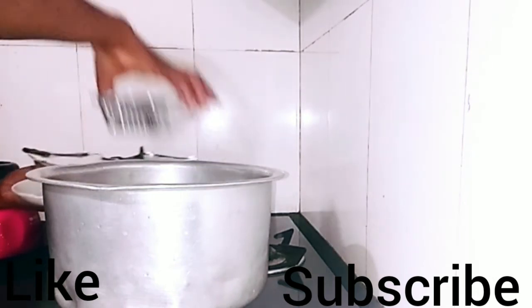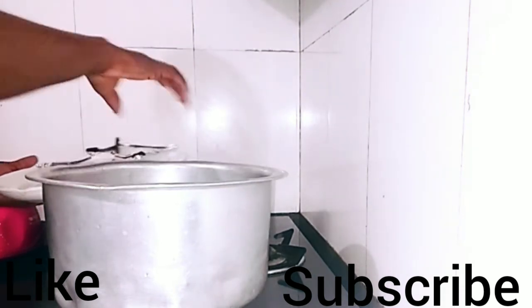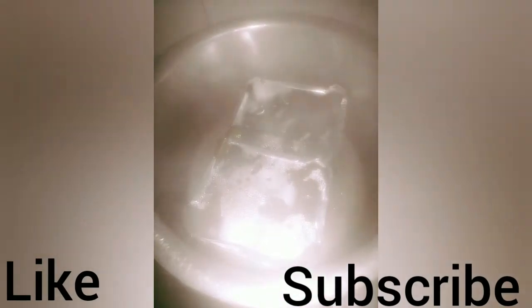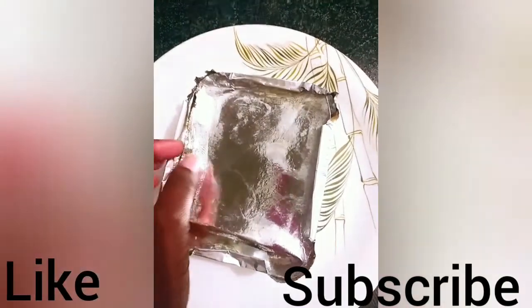Cook for 45 minutes and the moin moin will be ready. Here our moin moin is ready — it is so delicious! Please guys, do try it out.